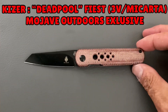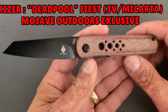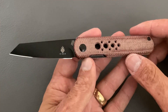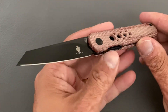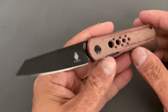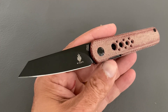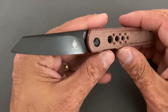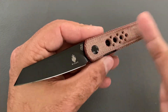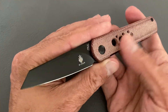Last up is from Kizer — it's an updated version of the Kizer Feist, brought to us by Mojave Outdoors. This is called the Deadpool Feist. In my opinion this is an exceptional value at $100. It has one of my favorite blade steels — CPM 3V — which is an extremely tough steel, though you're not going to see the full benefits in a smaller folder.